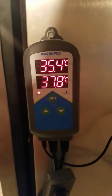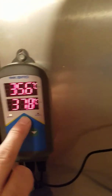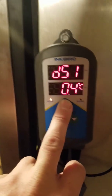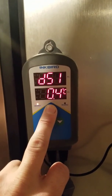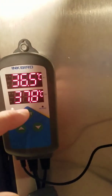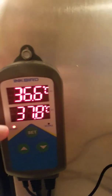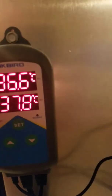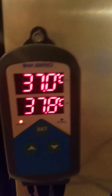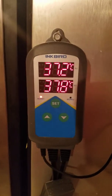Once it gets to 37.8 Celsius it cuts off. You hold the button for three seconds to set your temperature, then tap it again. The 0.4 setting is a range — so if it goes 0.4 above or 0.4 below the target setting, it either cuts on or cuts off depending on the direction.